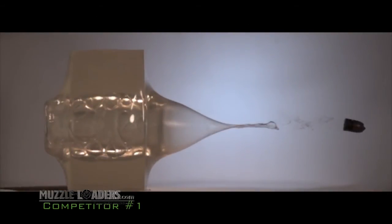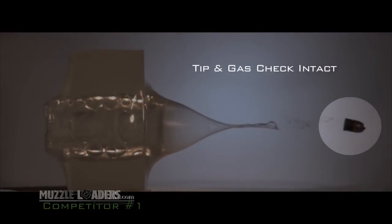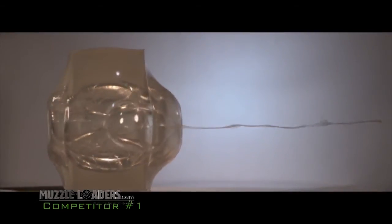Here's how one competitor's non-saboted bullet reacts in ballistic gelatin. Note the total lack of expansion — this bullet simply pencils straight through with the tip and gas check intact, causing little or no damage.